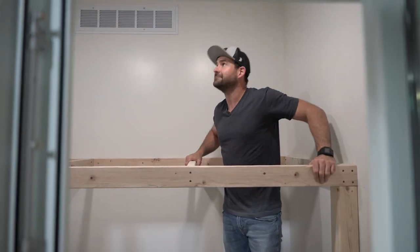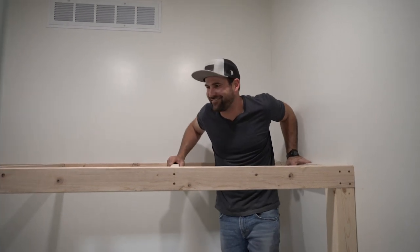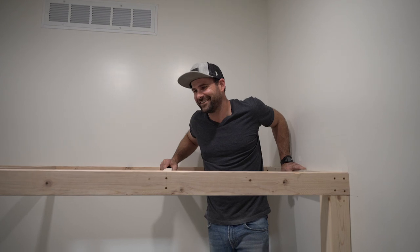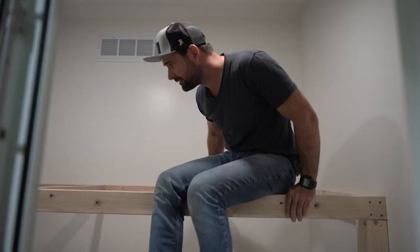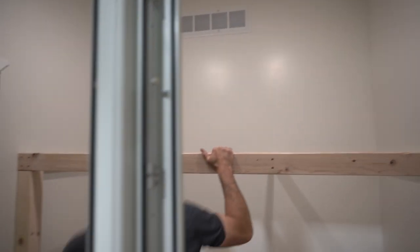This is stronger than the one I have at home! Me and my three kids go up there. Well, me and my two kids. All right, it's good.